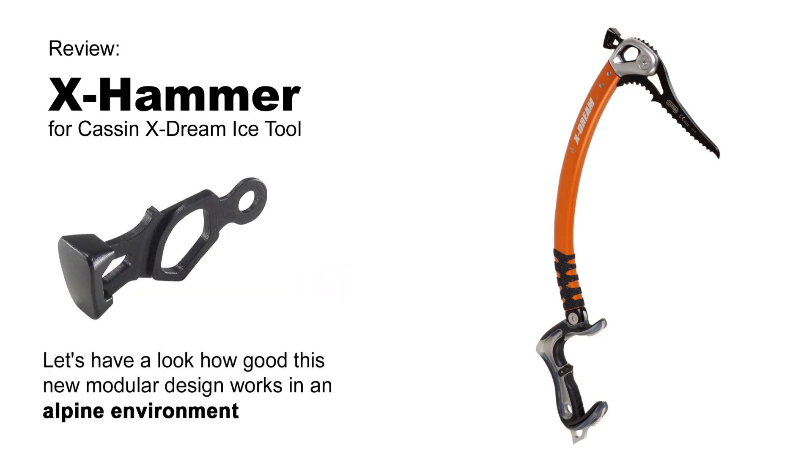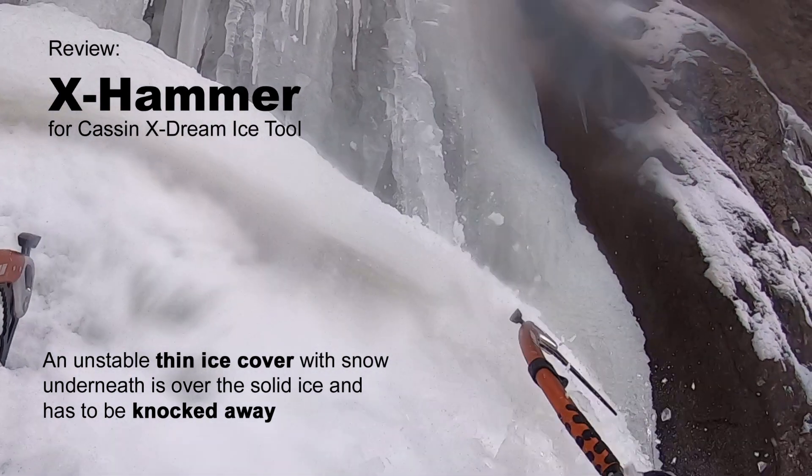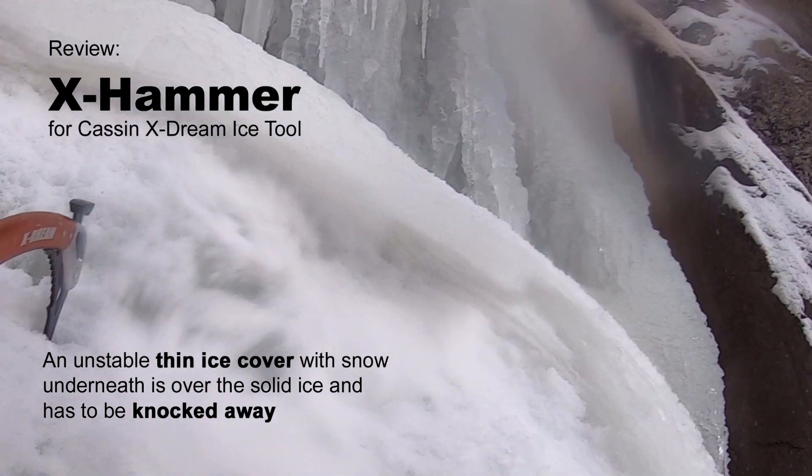Let's have a look at how well this new modular design works in an alpine environment. An unstable thin ice cover with snow underneath is over the solid ice and has to be knocked away.